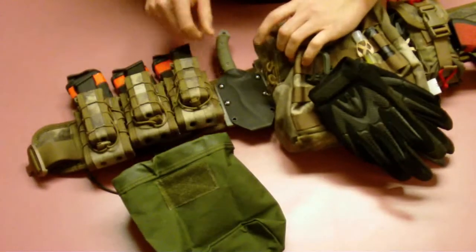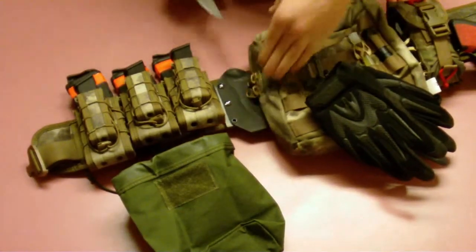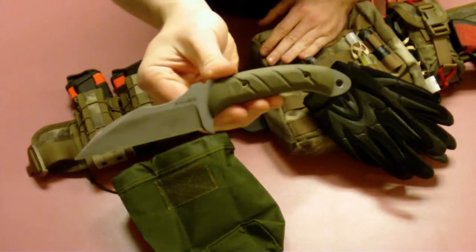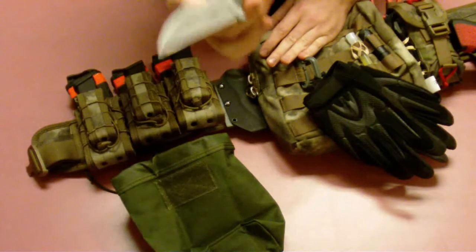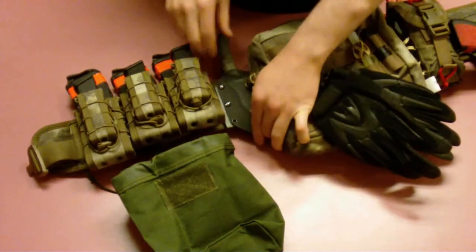Coming over, I have a fixed blade knife. This particular knife is a Libra fighter, put together by Kramer Custom Knives. It's a great knife. I don't use it as much of a utility knife, but it's nice to have on the belt.